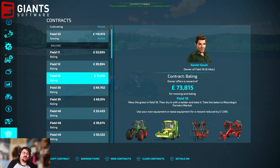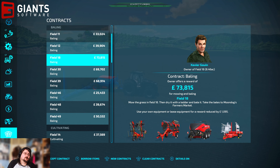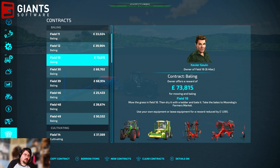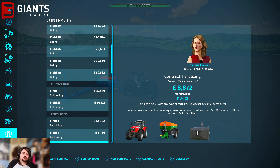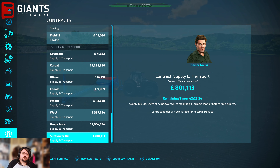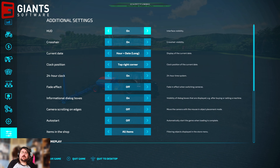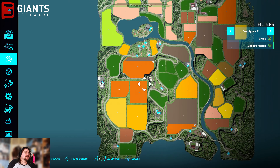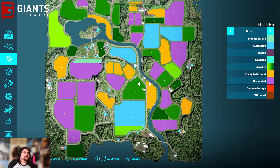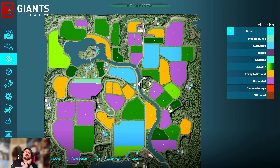Lots of bailing contracts — 73 grand for a bit of tedding. That one's probably not bad — Field 18. Gives us quite a bit of kit, gives us a good mower. There's no harvesting contracts at the minute, you'll notice — only bailing. Looking at the grand map, that means everything's either been harvested or everything's currently growing. Yeah, they're all grass fields, ladies and gents. So there's no actual crops growing at the minute, which is why there's no harvesting contract.